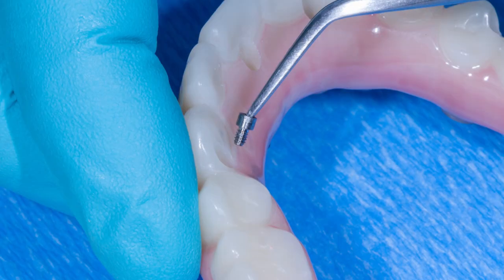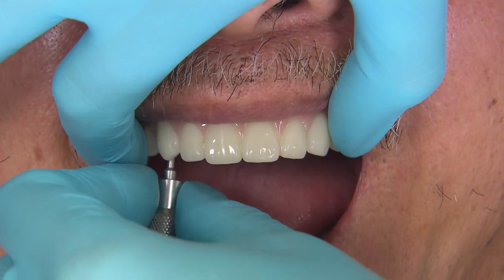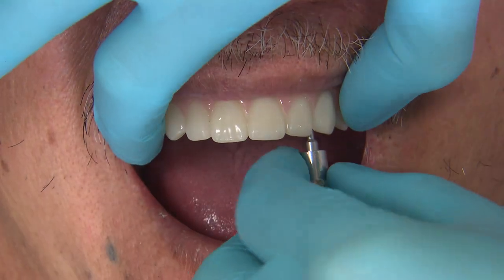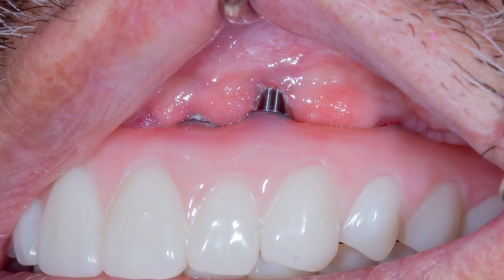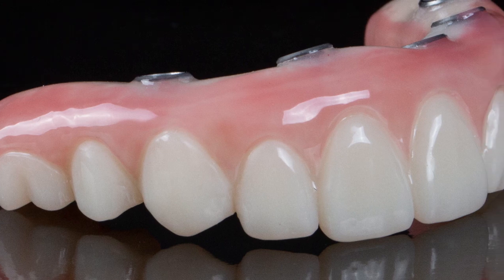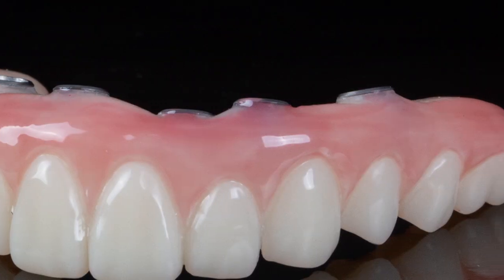Before we insert the PMMA, insert the provided Trion MUA prosthetic screws. When seating the PMMA provisional, hand tighten each screw. Like the wax setup, you should not feel resistance. If you do, make sure the top of the multi-unit abutment is clean and the screw channel is free of debris. Another reason you may feel resistance could be the soft tissue contours. Ideally, we would like the contours of the prosthesis to be such that the patient can easily keep their new smile clean.